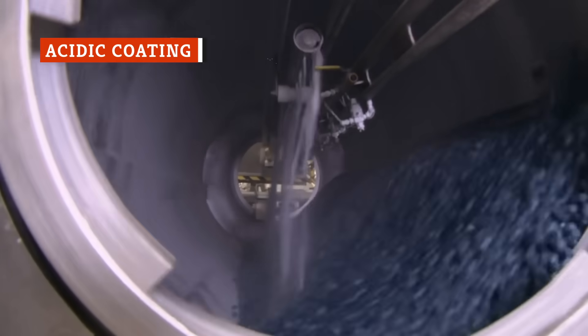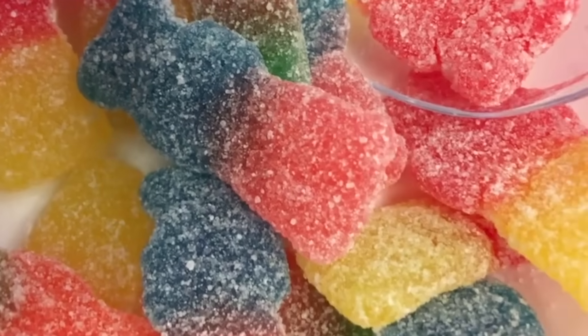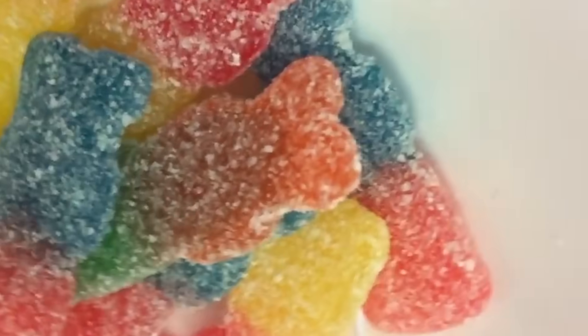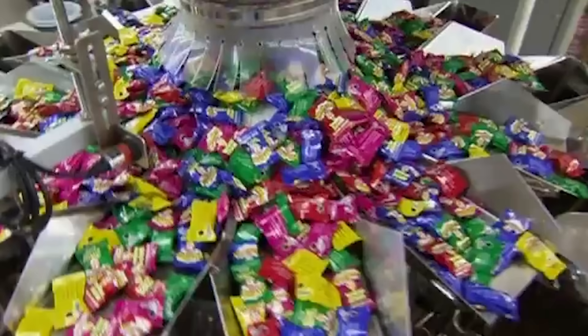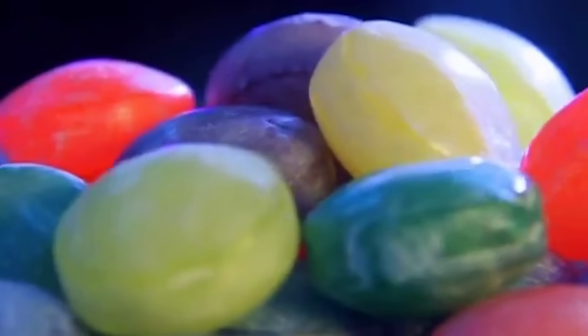Sour candies are typically made by adding a powdery coating to a fruit-flavored candy product. This method is the reason why, when you bite into a piece of Sour Patch Kids candy or a Sour Punch Straw, you get that sweet sensation with a bit of pucker all at the same time. Making the candy in a way that brings sour flavors out right on the surface helps deliver the super-sour flavor consumers want, and manufacturers are using more acid to make it happen.